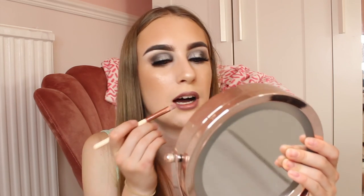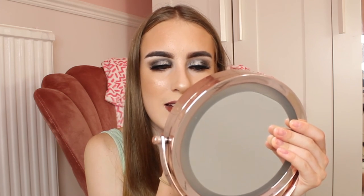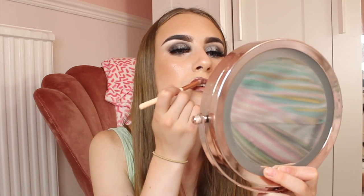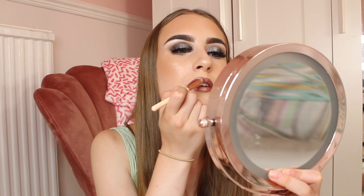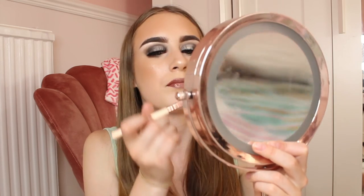I'm attempting the lip fade. I think it could work — using the darker colour on the outside and then going in with the lighter honey shade in the middle. I'm using the other side of the brush to blend. If this works, this is going to be my new lip combo! Oh wow, that's actually really nice — you can really see the fade effect. I love this!